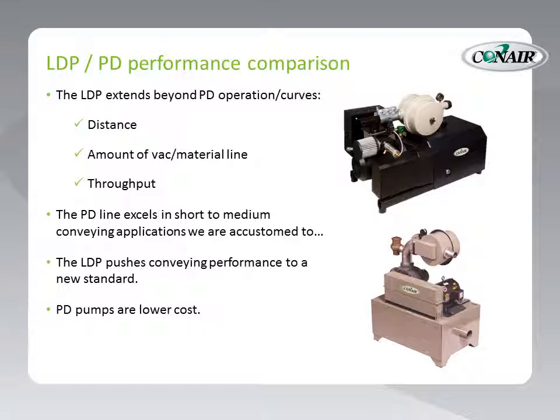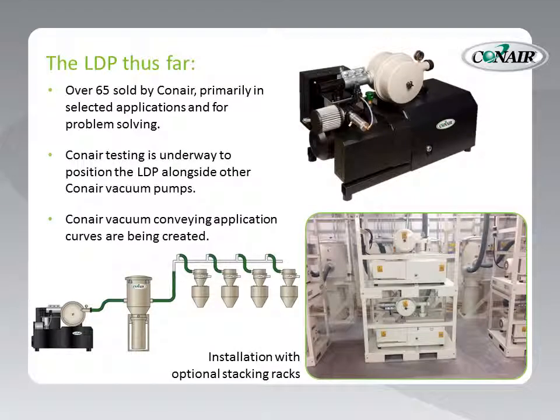PD pumps continue to be lower cost — your low-priced leader in vacuum pumps for plastic conveying. Although this may be the first you're hearing about long-distance pumps from Conair, Conair has already sold over 65 of them, primarily in selected applications and for problem-solving — long vacuum conveying lines and so forth. But Conair is testing these new devices, with work underway to position the LDP alongside our other Conair vacuum pumps. Soon, Conair vacuum conveying application curves will be created so that we can see the performance of these pumps in longer and longer systems.